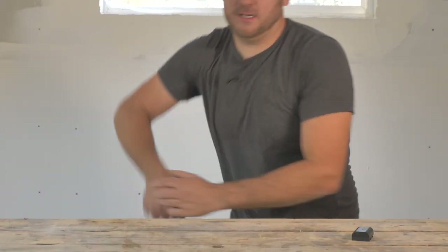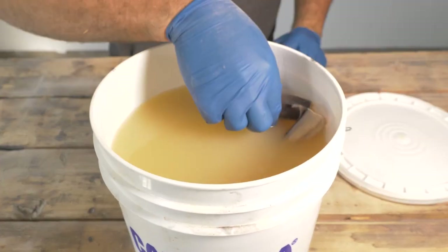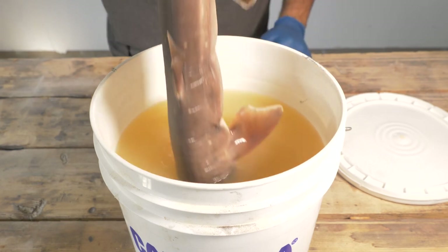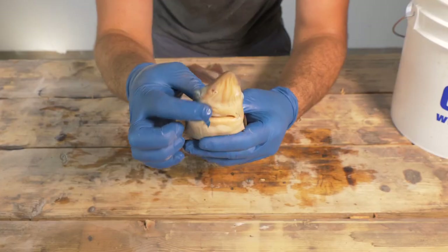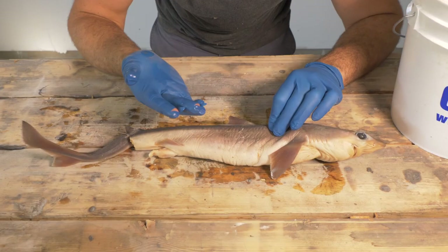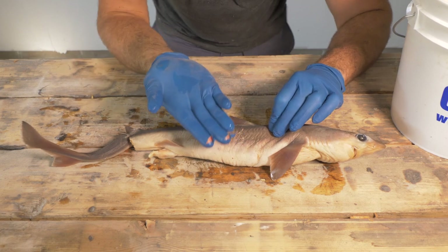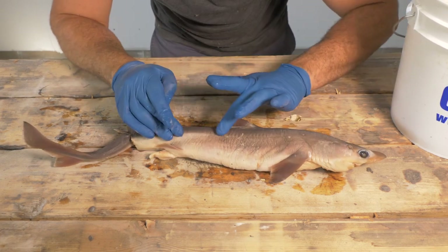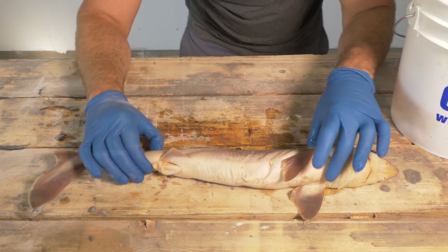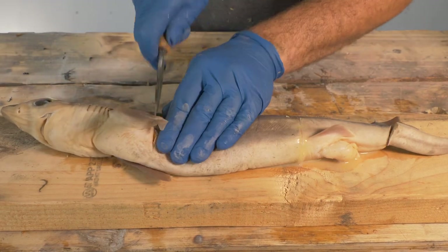Probably one of the more interesting materials I found in researching is shark skin — supposedly used for sanding projects. So I bought a shark. Even with gloves, wow — that is literally ripped the gloves off. That is definitely like sandpaper. Basically, you're going to skin it, get a section of it, dry it out, and we can start sanding.